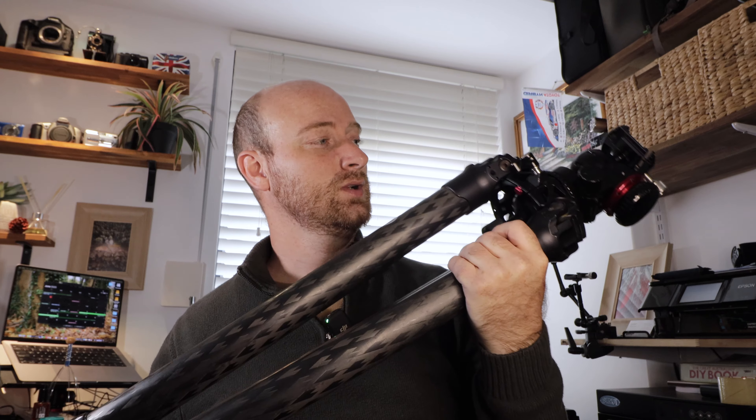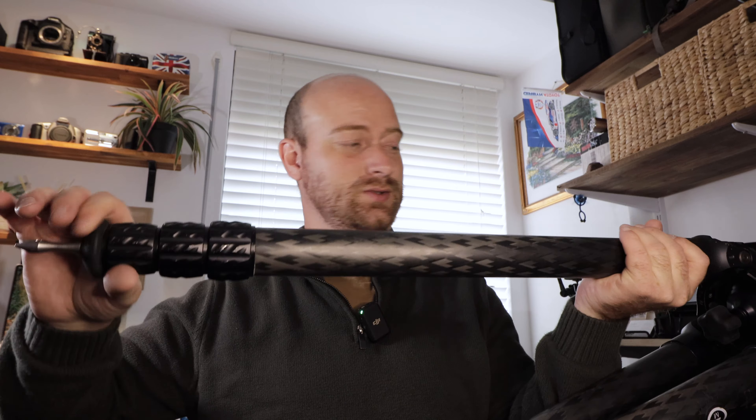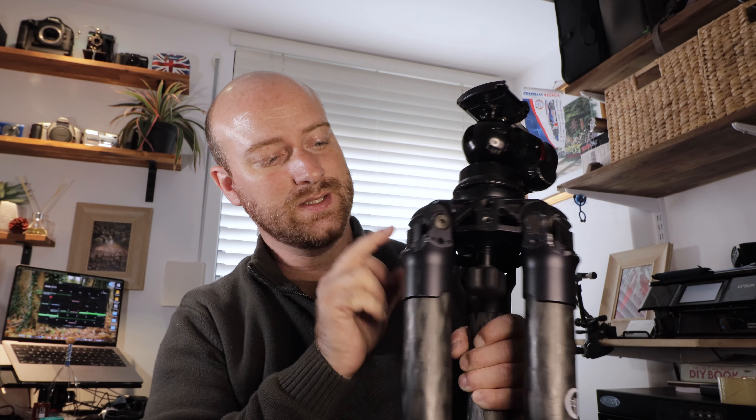I haven't cleaned this one in a while because I haven't used it for a while, but the legs still perform super well. If you need to get into this part of the tripod you can do it with most tripods, even some of the cheap ones — you just need to undo one screw on that side and one screw on that side.